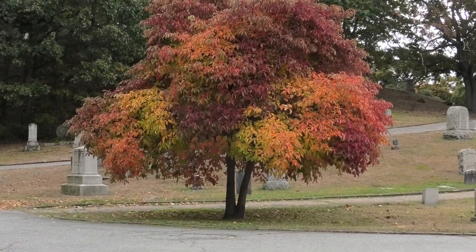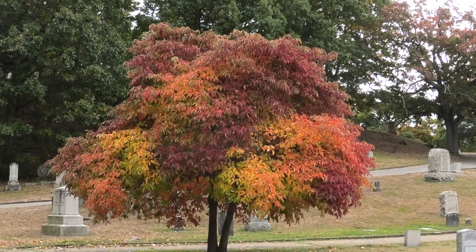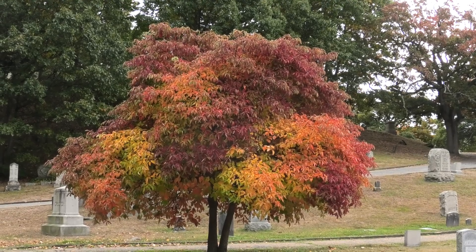This tree I've taken pictures of for years. There are two trunks there — I think it's one tree, but it's split. It's got amazing color.